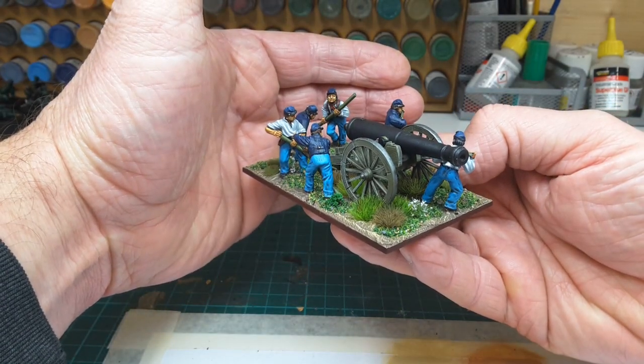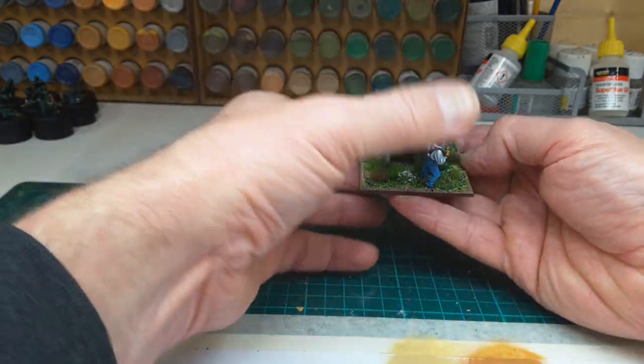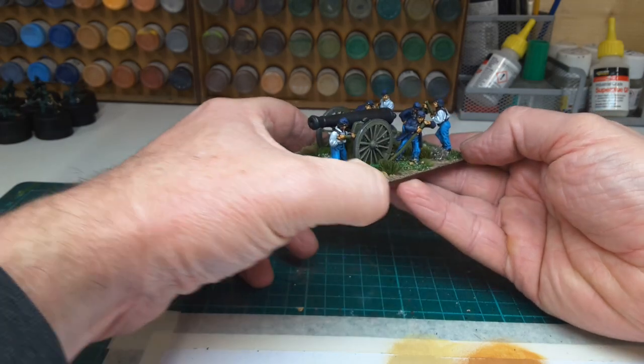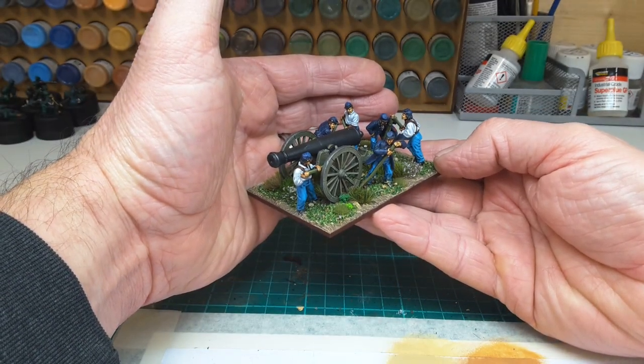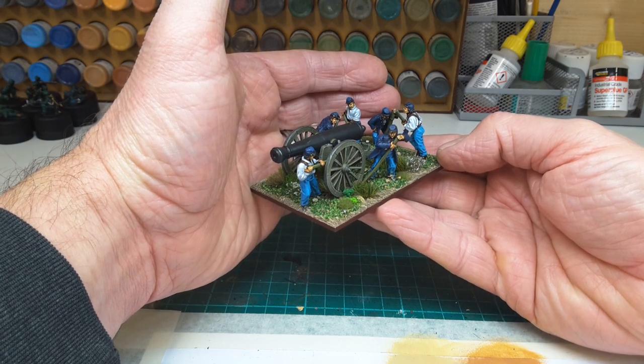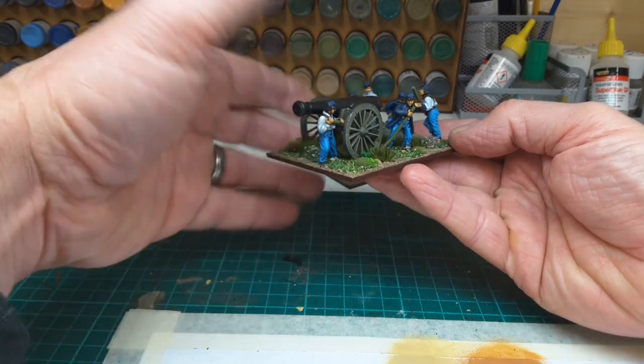They really are very nice figures. The colours on the uniforms were blocked in, then a black wash, and then dry brushed. Once again, a bit more time was spent on the flesh tones.